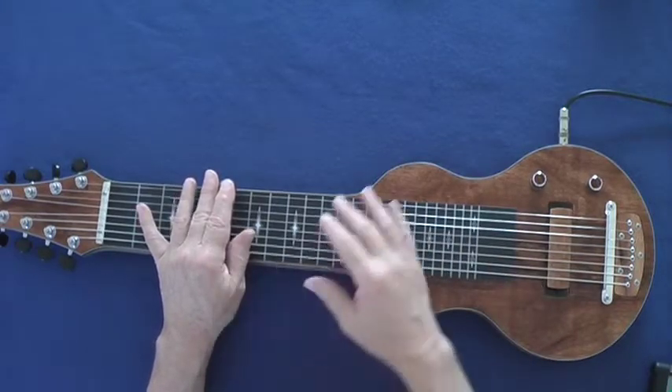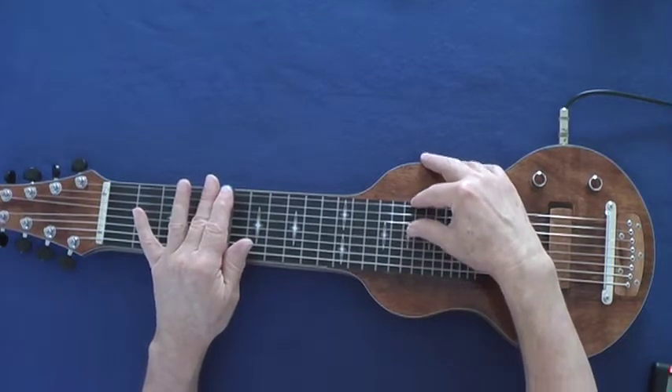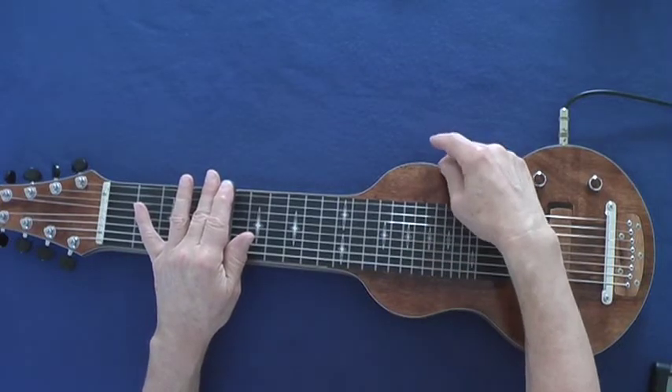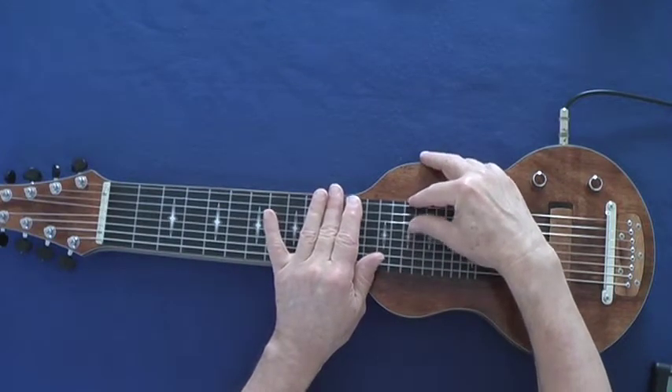It's super smooth — almost no pressure over here on the bar part. Beautiful.